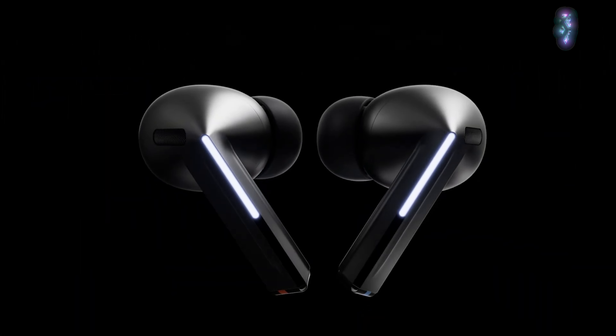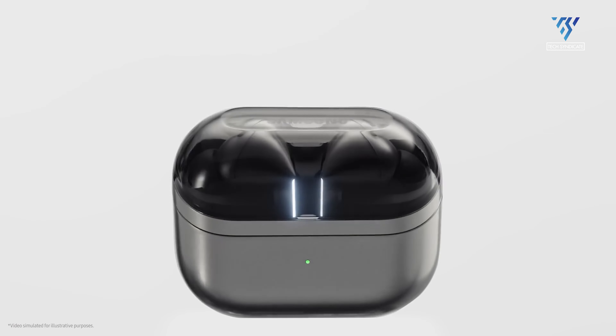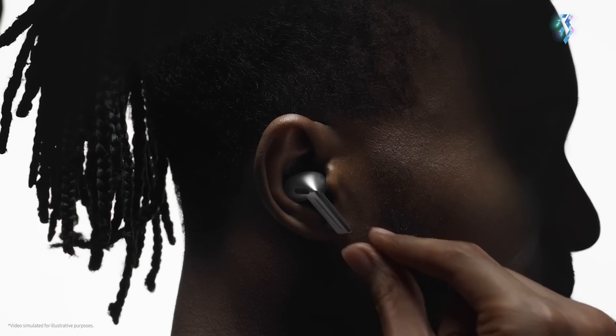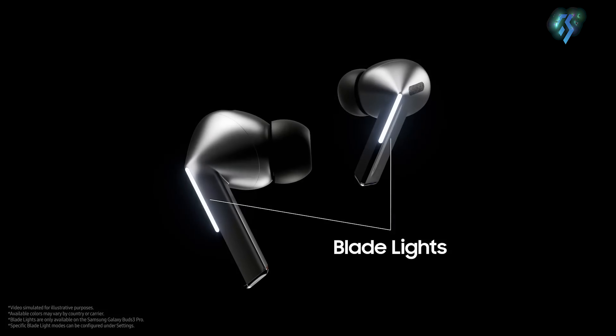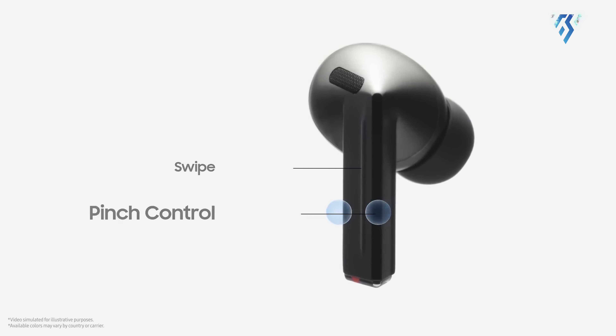The brand new Buds 3 Pro brings in a new design. The case is more vertically oriented than the Galaxy Buds 2 Pro. The most interesting design feature is the addition of AirPod-like sticks named Blade Lights, which help you control your Buds by swiping or pinching.